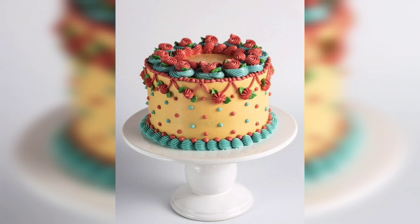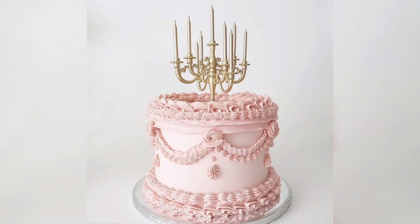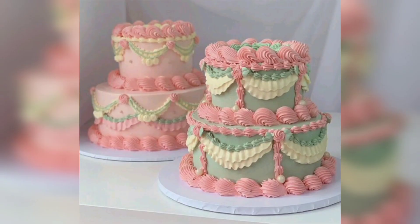Finally, you will need to top the cake with a few romantic touches, such as fresh flowers or edible pearls. A vintage romantic cake is the perfect way to add a touch of romance to any special occasion.